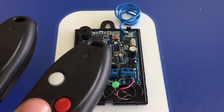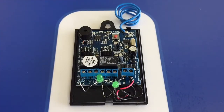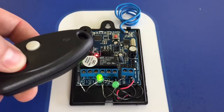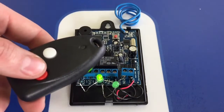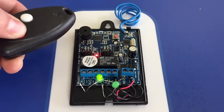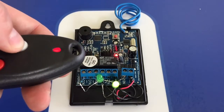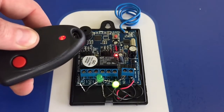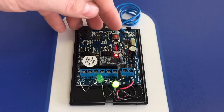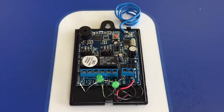If you have more than one remote to learn into the receiver, do the same procedure. Press the learn button once for the first channel, then press the first button once, twice, then grab your next remote and press that button once, twice, and go to the next channel. Press the same remote once, twice, then the next remote once, twice, and it will learn it in. Press learn to exit out of learn mode.